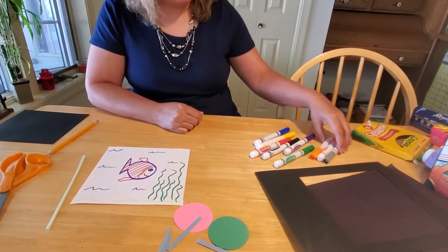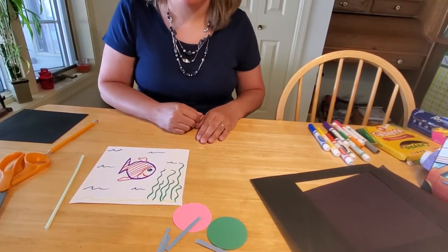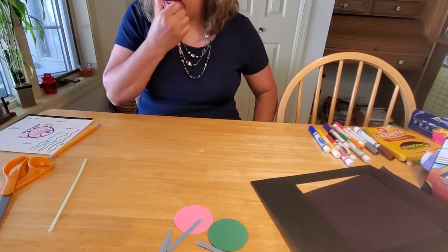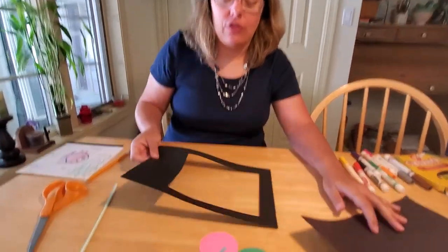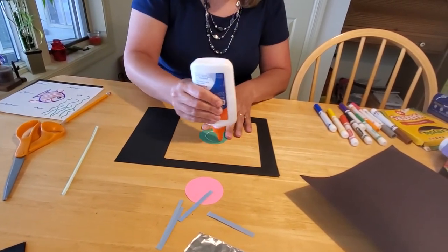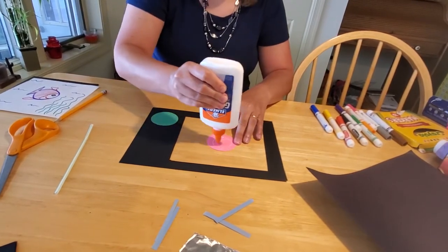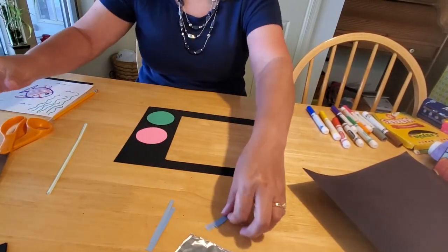That could be our picture screen for the story we're going to tell about our little stripey fish - maybe he's going to meet the fish of his dreams, or maybe he's going to encounter a pirate and help find buried treasure. It can be anything you want. To assemble the TV now that we have our TV show made - you can make as many picture sheets as you like - take your circles for the knobs and put a little bit of glue on them, then glue them at the top of your screen for the on/off button and channel dial.